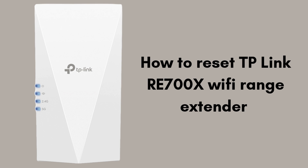We'll guide you step-by-step through locating the reset button, pressing it correctly, and reconfiguring your extender after the reset. By the end of this video, you'll have your TP-Link RE700X up and running with your Wi-Fi network again in no time.